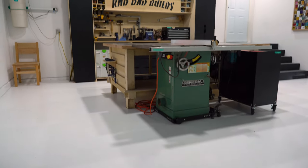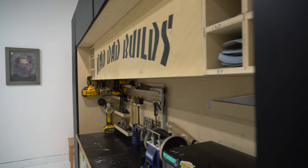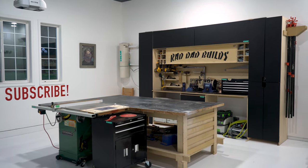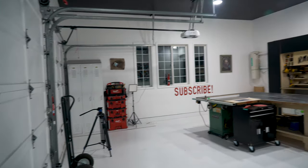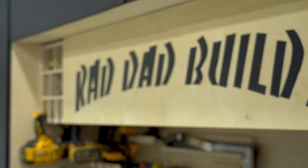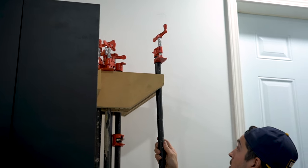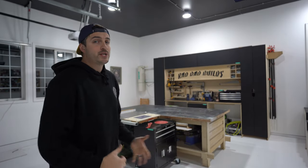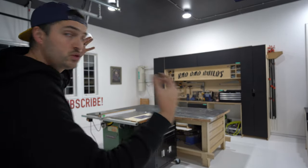What's up everyone! Welcome back to another episode of Rad Dad Builds. So in today's episode I'm going to be showing everyone exactly how I transformed my old garage into my studio workshop. So let's get into it.